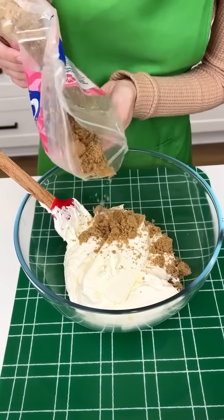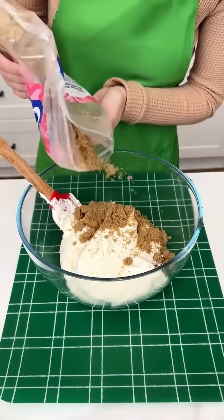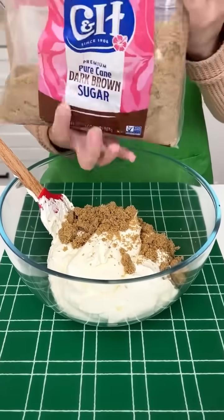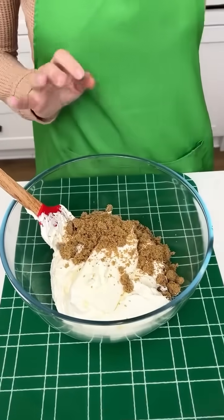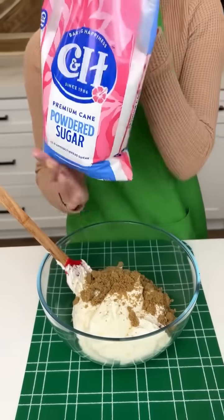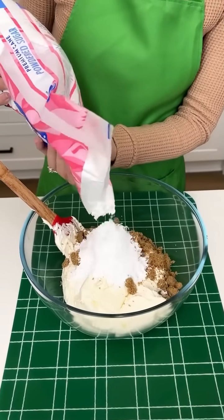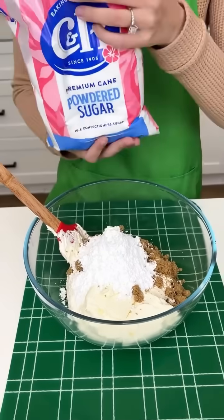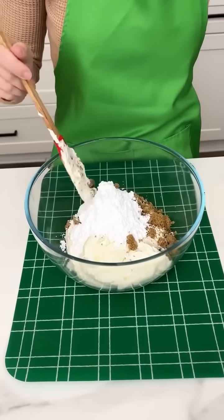We're making a no-bake dessert, perfect for the holidays when you just want to throw it together and don't have a lot of time. This is going to give us a great color as well. Since we only added one-third cup of brown sugar, we're going to add a little bit of powdered sugar too — about half a cup right in there.